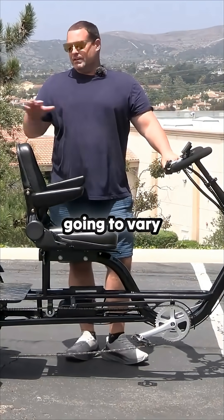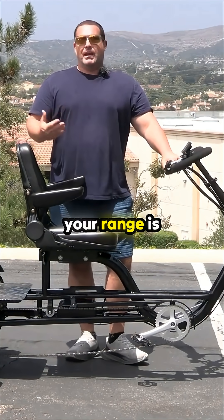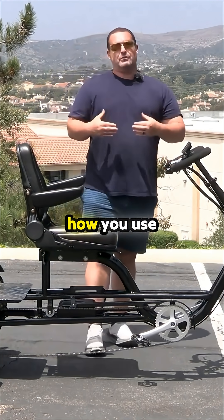That's going to vary depending on the passengers on the back, and your range is going to be up to 50 miles depending on how you use the electric.